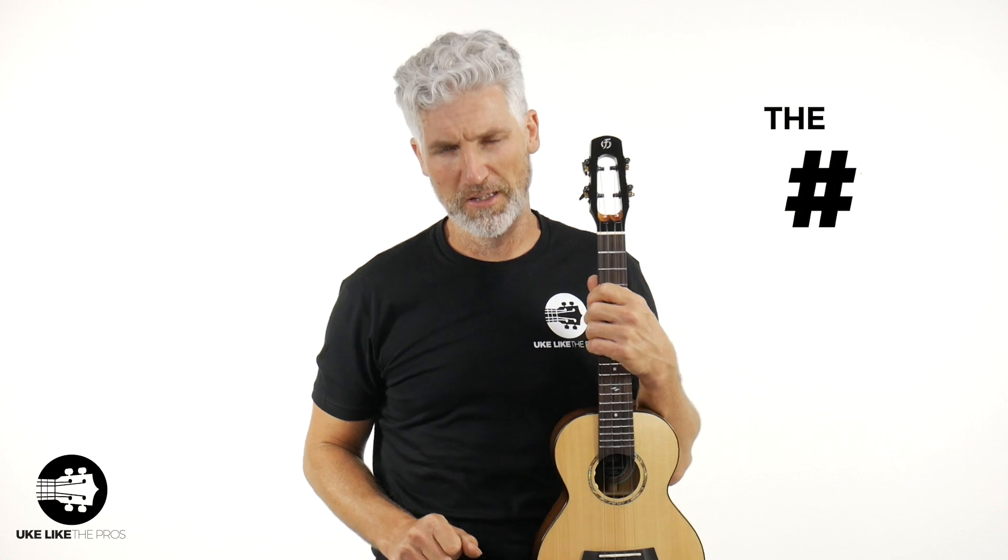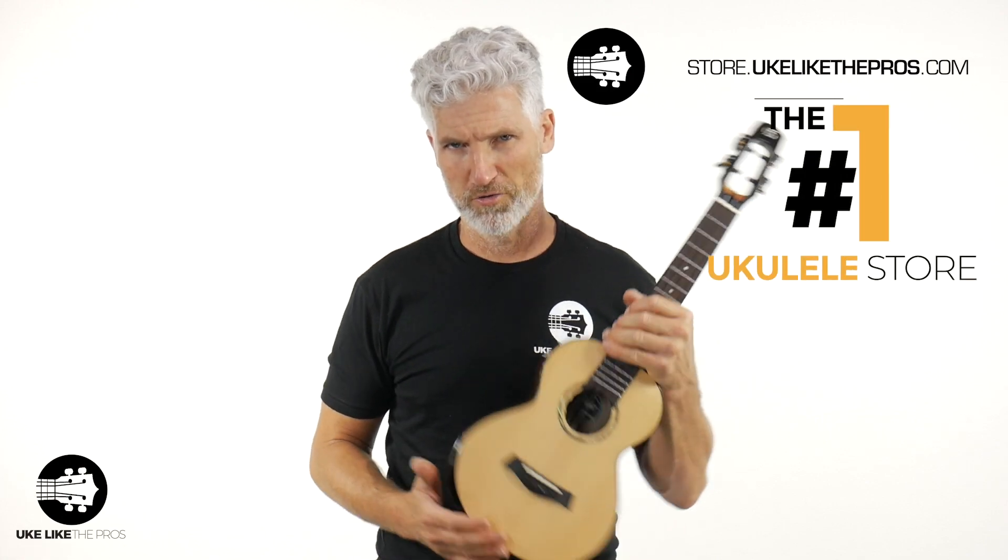All right, welcome to Ukulele Pros. I'm Terry Carter, and I'm excited to welcome the Flight family of ukuleles to the number one ukulele store — that is store.ukulelePros.com.